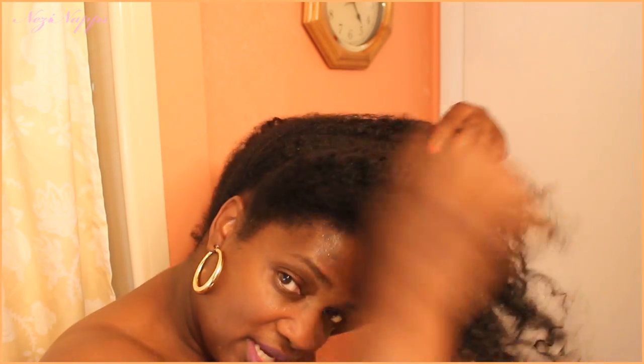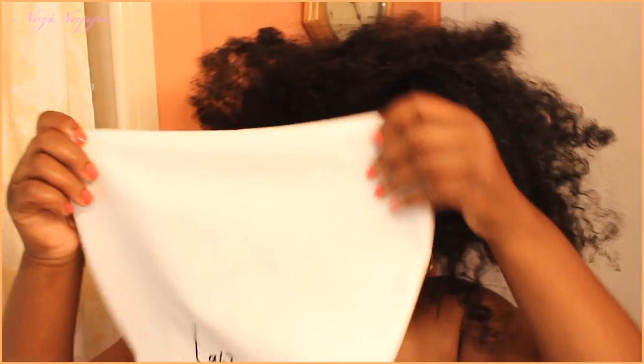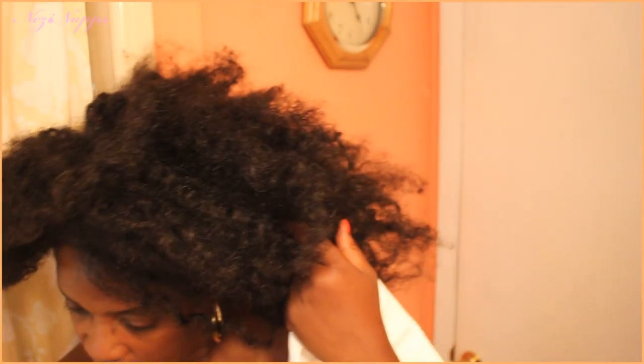Alright, here we go. So I usually wear my cap with the signature on the back, but the other day I wore it on the front — you can wear it on the front and the back. The name of this cap is called Latak — hope I'm pronouncing it right.